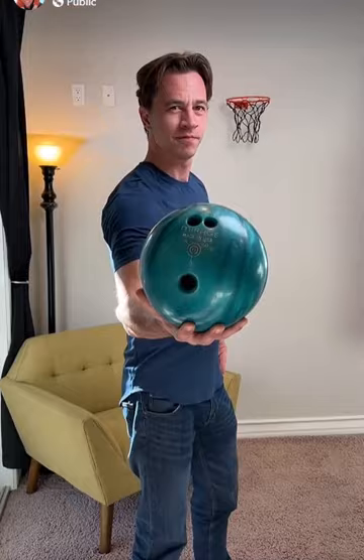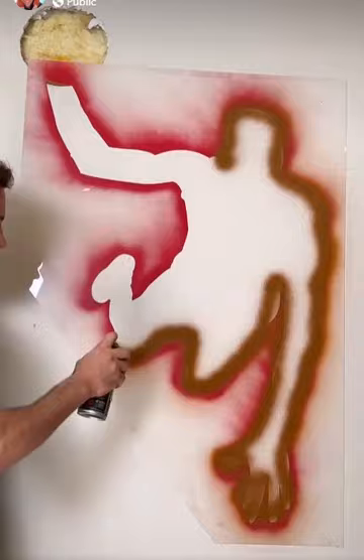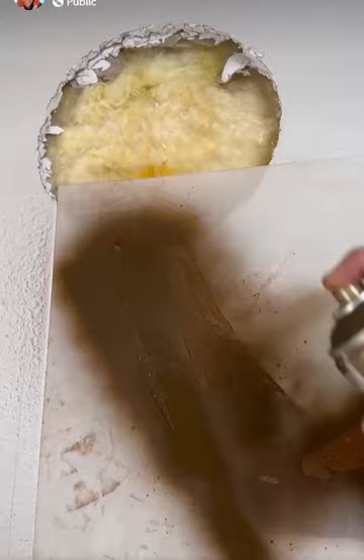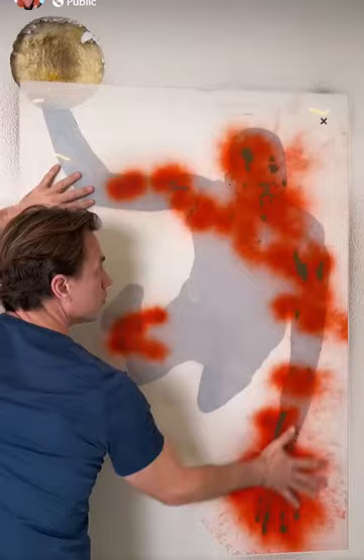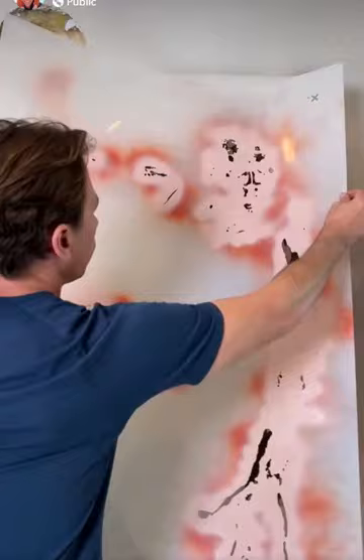Wow. It really does look like he's coming out of the wall. It's very cool.